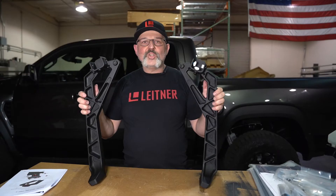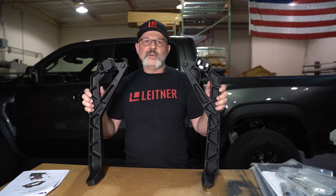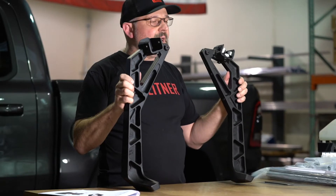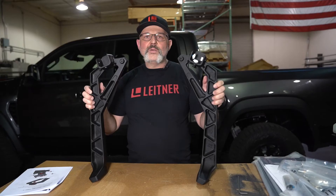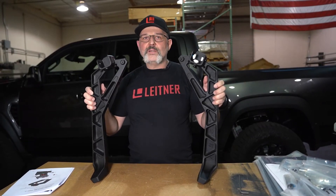There are two different uprights — they are mirror images of each other. The A-upright goes on the rear driver side and also on the front passenger side of the vehicle.